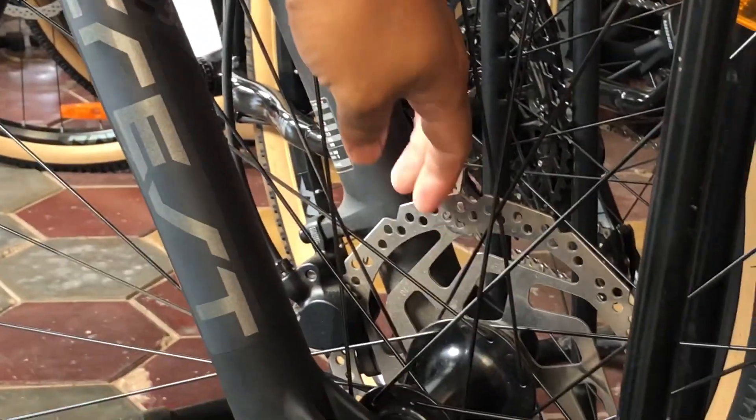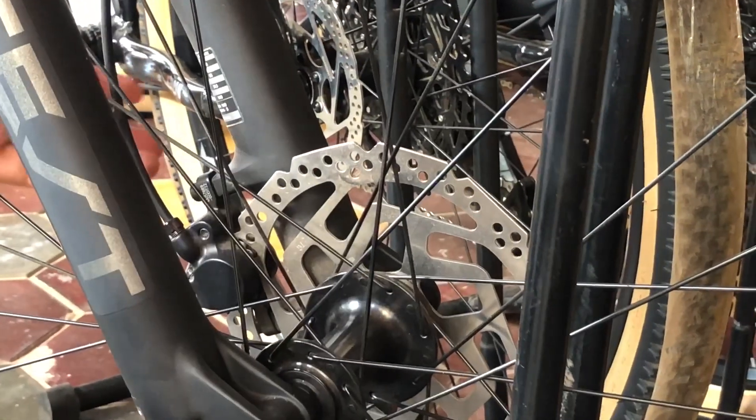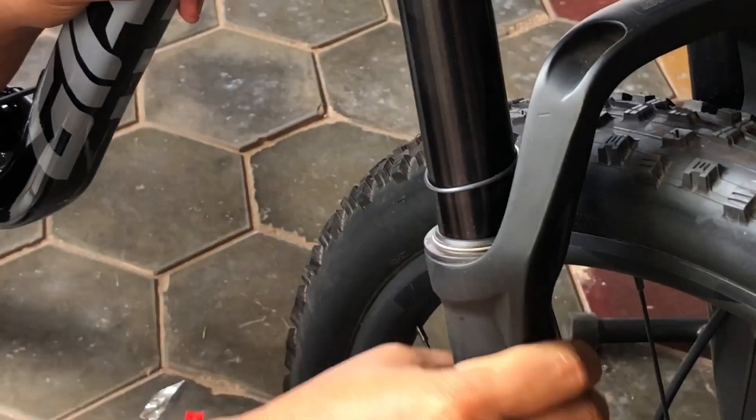For the disc, they use a Shimano MT200 disc rotor, and for the hydraulic brake they use a Tektro brake. For the front fork, they use the Giant Crest SL, and it uses a 34mm stanchion with 130mm of travel — very long travel, especially good for bumpy roads.